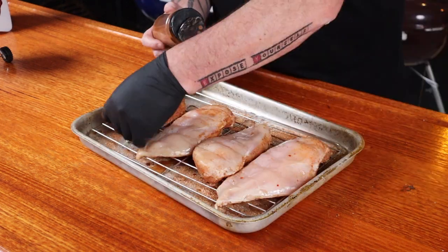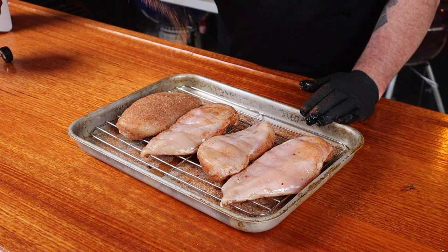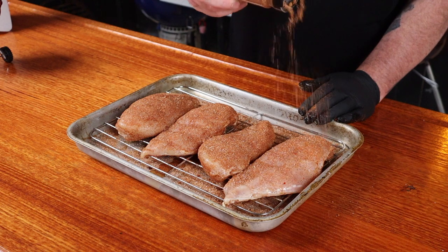Don't forget the edges. Flip them all over and do the other side — give them a nice good coating of the rub. This rub has a nice mixture of heat, savoury, and sweetness in it. We're just going to give that rub about 30 minutes to activate with the protein before we put it in the smoker.